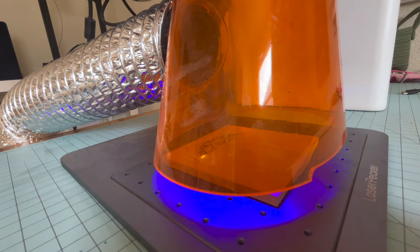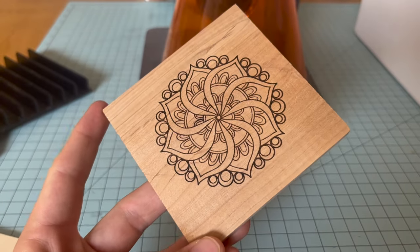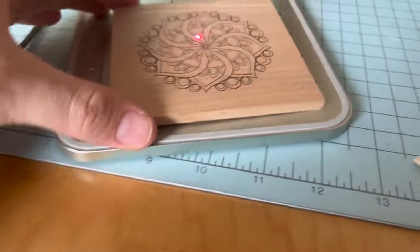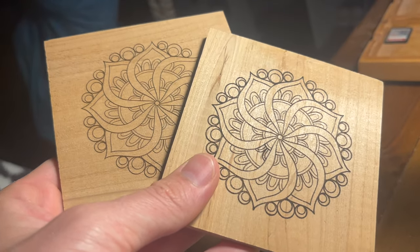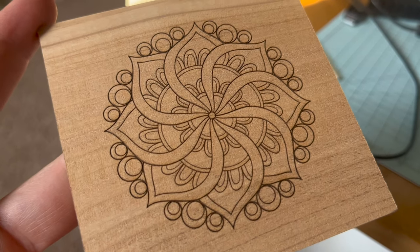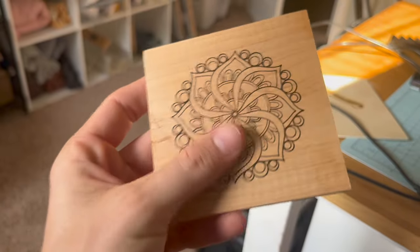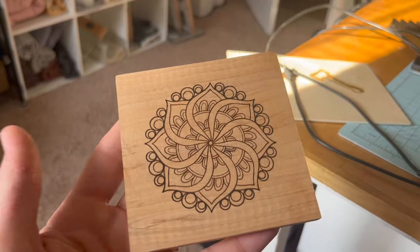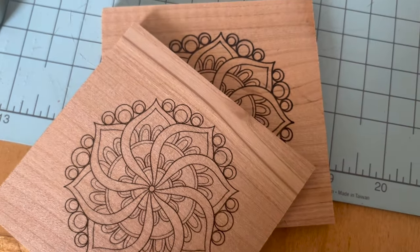The last and most important test was wood engraving for precision, since that's what I engrave most. The LP4 result looks beautiful on its own, and so does the F1 — but placed side by side, one is clearly sharper and more precise than the other. The XTool version has finer, crisper detail lines compared to the LP4, which is a little thicker. The LP4 still makes a perfect, sellable coaster — but if maximum detail is your priority, the F1 has the edge.